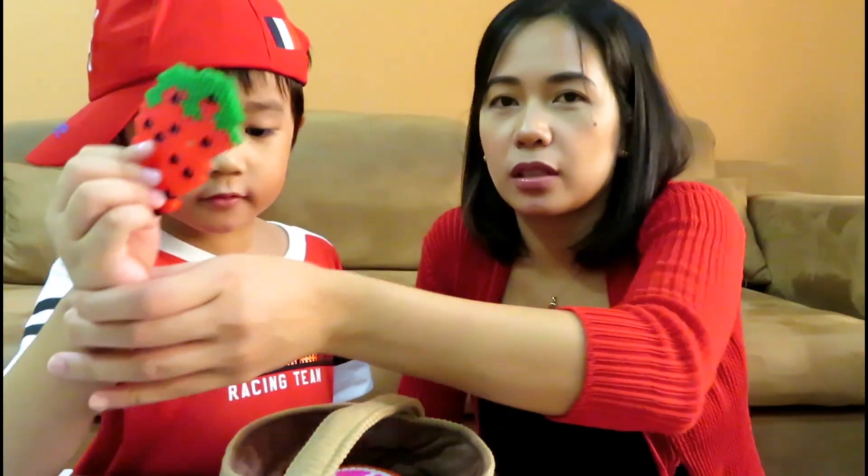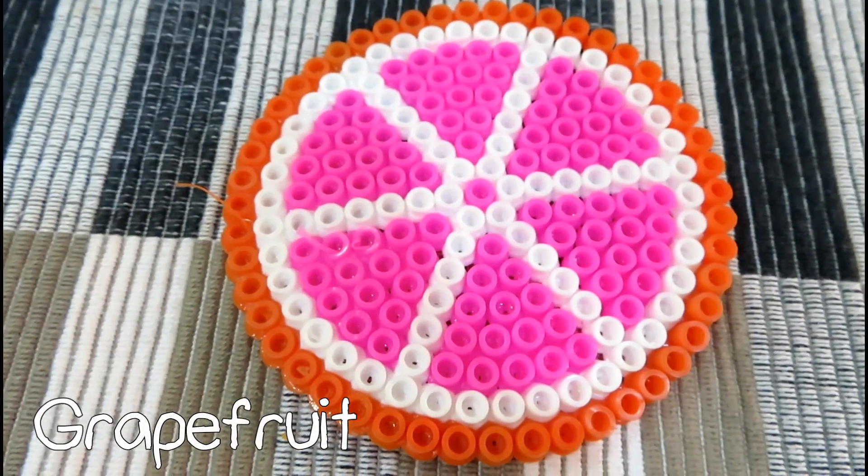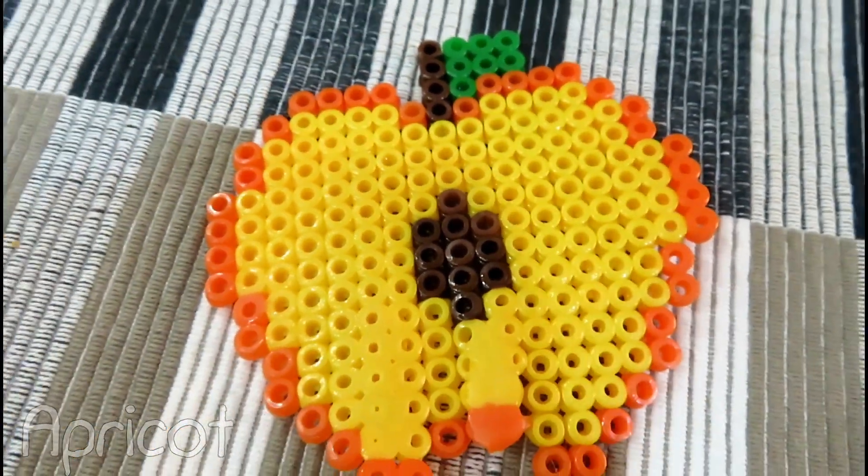Strawberry! Keep it close. Alright. Grapefruit! Wow. Next please — what is that? Apricot! Can you show them the apricot?